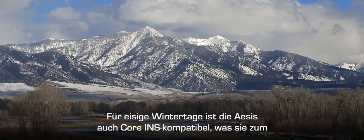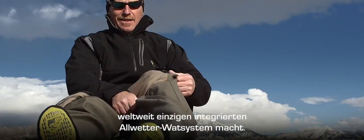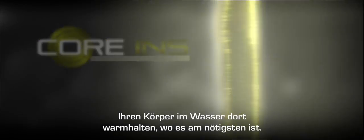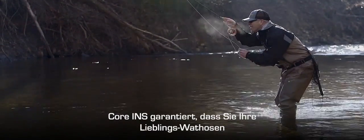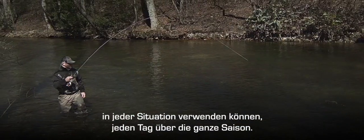For icy winter days, the Asus is also Core INS compatible, creating the world's only integrated all-season wading system. The Core INS removable insulation system is zoned with insulation, keeping your submerged lower body warm where you need it most. Core INS guarantees your favorite waders are usable whether it's all day or all season long.